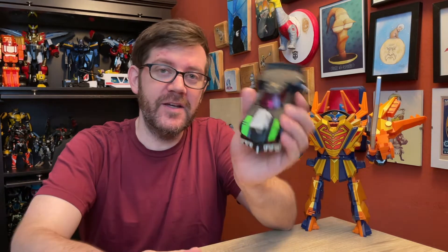Hello, friends, and welcome to Figure Study, where after many years of low-key wanting to get my hands on one, I finally got Animated Lockdown.